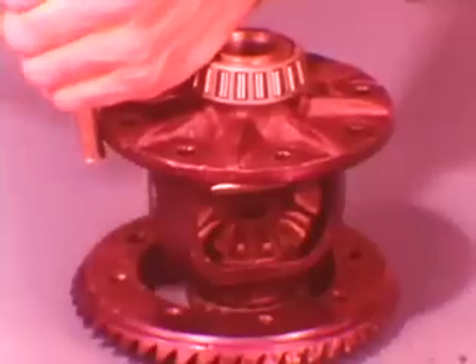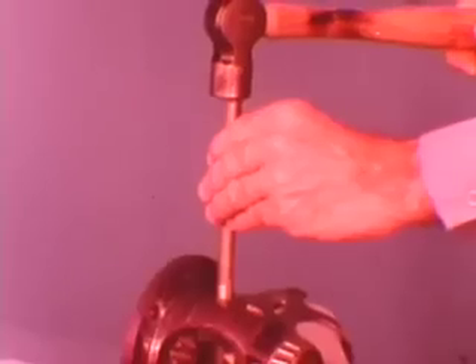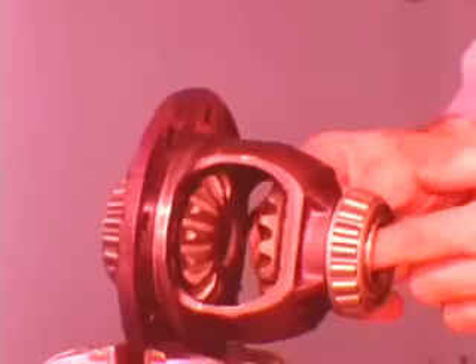Except on the 2.47 ratio axle, you'll have to pull the ring gear in order to slide the shaft out. With all other axles, mark the location of the ring gear because you must reassemble it in its original position. Remove the left-hand threaded bolts and tap the gear free with a brass drift. Now drive out the pinion shaft lock pin and tap the shaft out of the case with a brass drift.